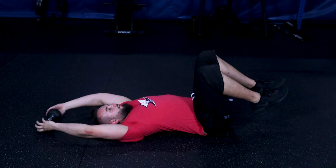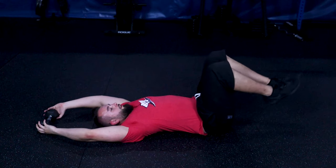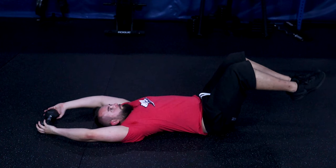The starting position for the dumbbell handoff is lying on your back in a pronated position with your legs bent at a 90 degree angle and your dumbbell above your head.